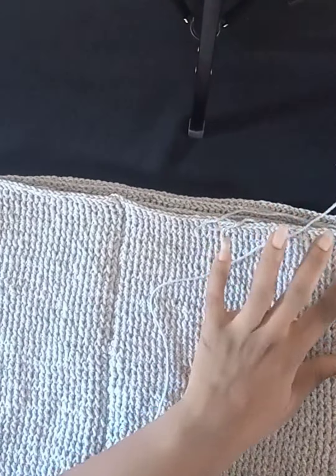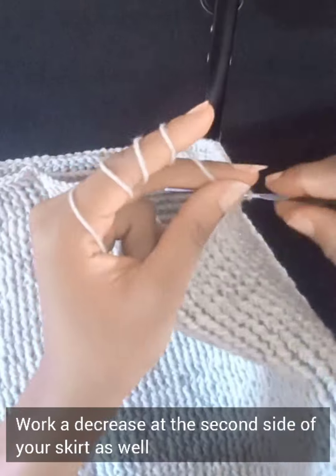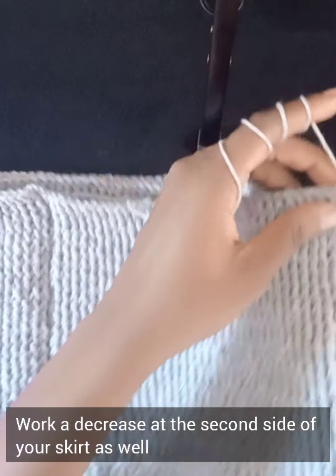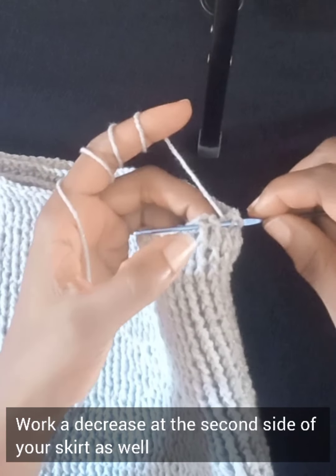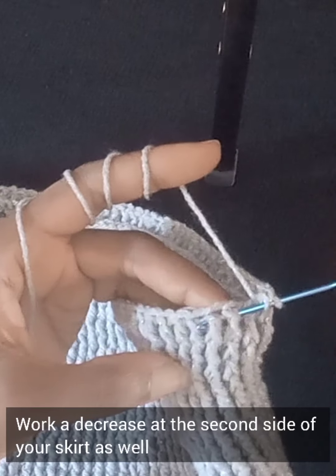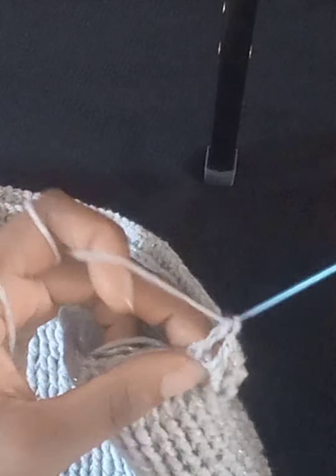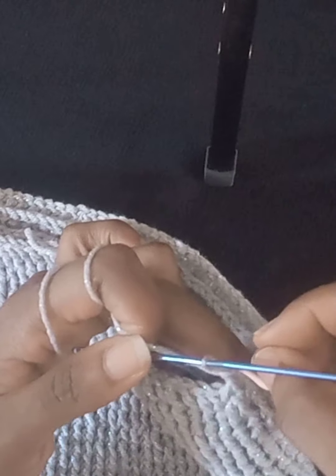I've worked front post double crochet all the way around to the other side of my skirt where the second stitch marker is. I'll work my reduction here: yarn over and put my hook through two posts instead of one to work the reduction, then work my double crochet as usual. Once done, place the stitch marker back there so you can easily identify that spot.